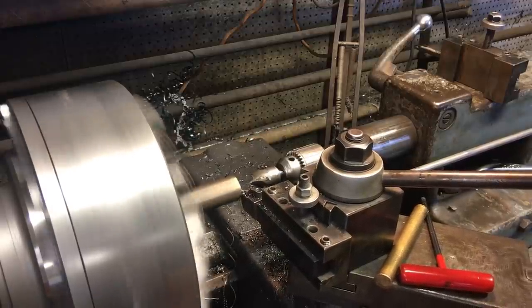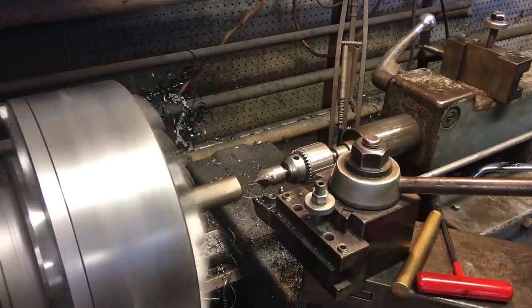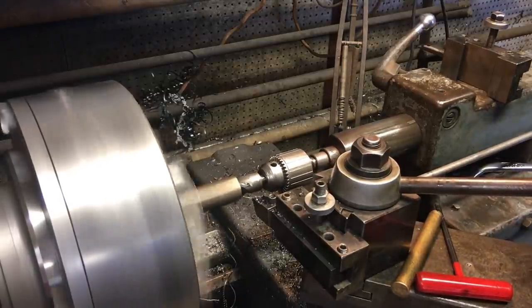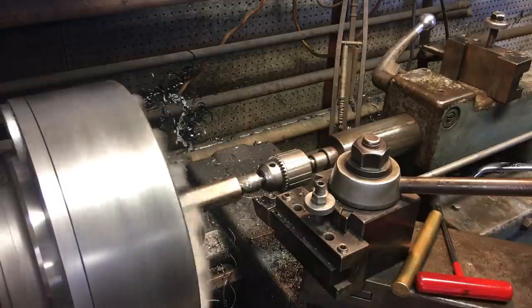Now here I have the stop set for the carriage for the cutter so it'll cut it perfectly to length. I do have to crank the tailstock in and out on this particular cut.